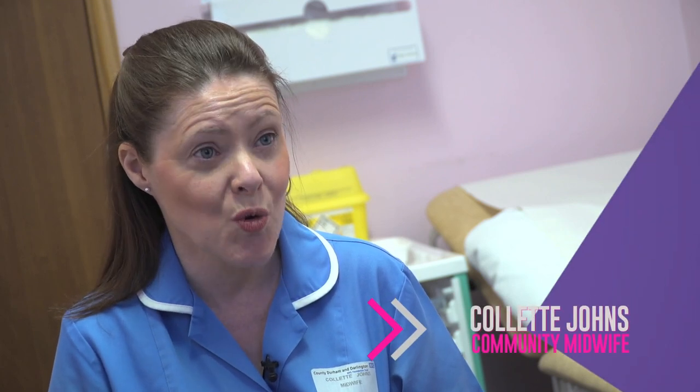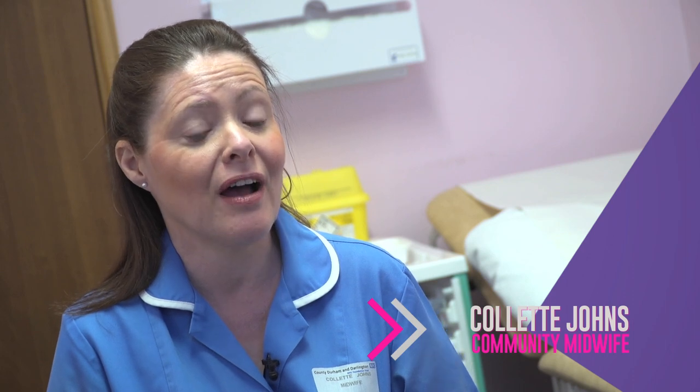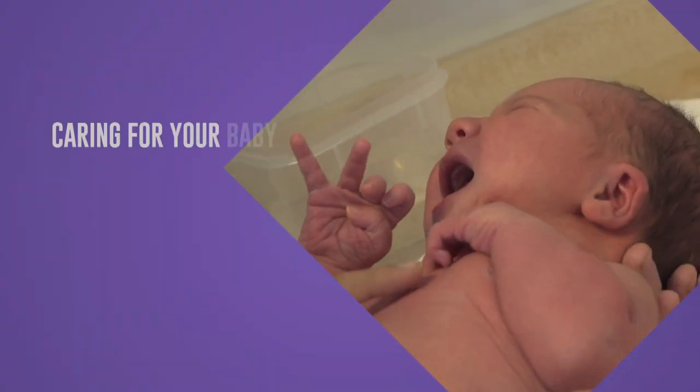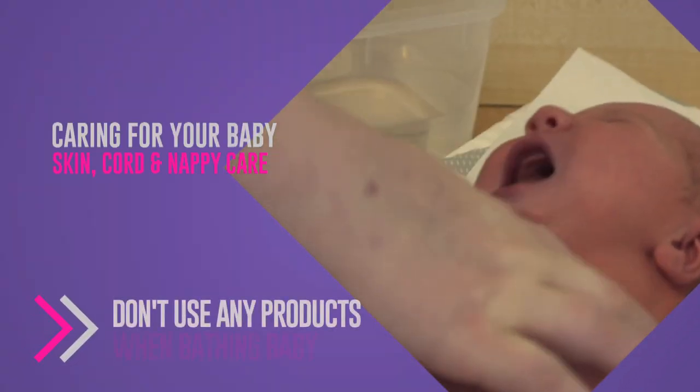We advise that you don't put any products on your baby at all for the first six weeks — just water. Your baby needs to be topped and tailed, so the face and bottom washed every day with just water. At this age, newborn babies don't need bathing every day; they're not rolling around in the dirt. Once or twice a week is sufficient. She's got a little bit of dry skin there but it's not excessive.